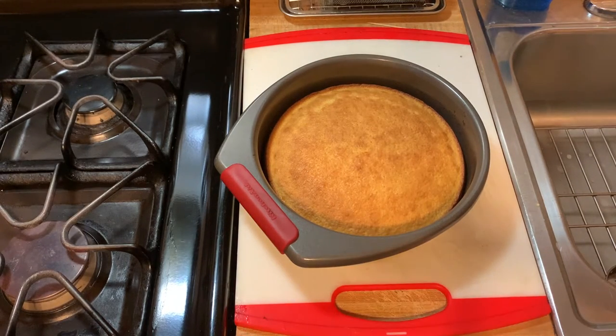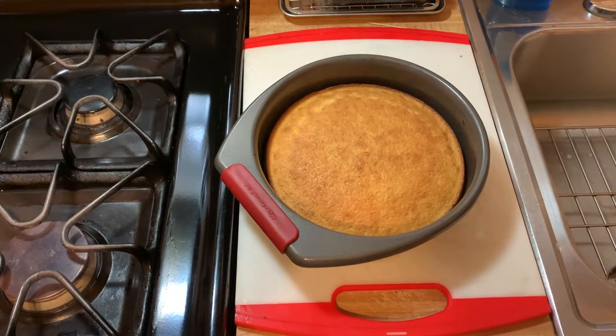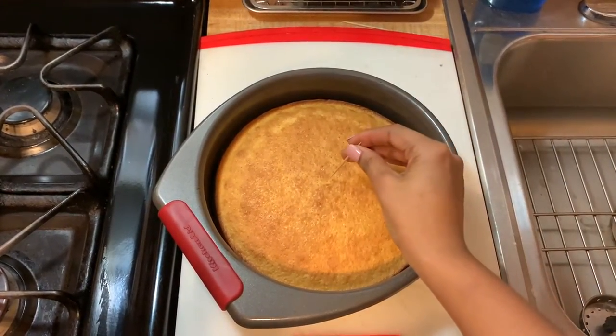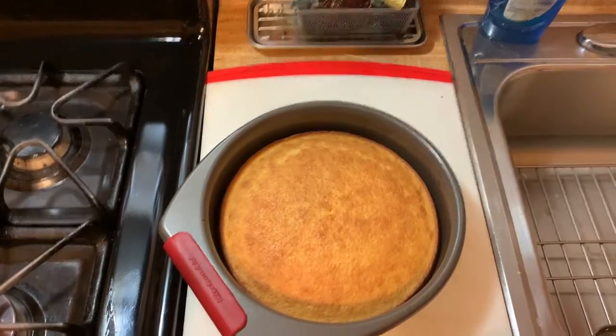People like their cornbread a little lighter, people like their cornbread a little darker — but I think this is a nice, lovely color for our cornbread. I'm going to take a toothpick and get a little close, and stab it to see if it's fully cooked all the way through. It looks pretty clean to me, so our cornbread is ready. We can serve it up now.